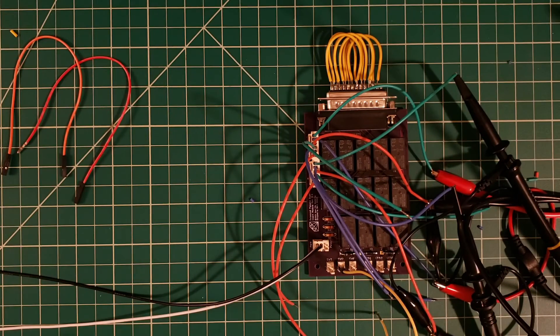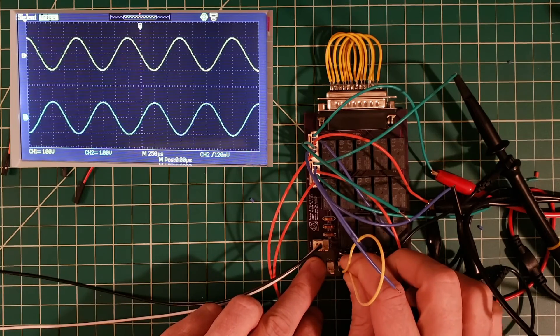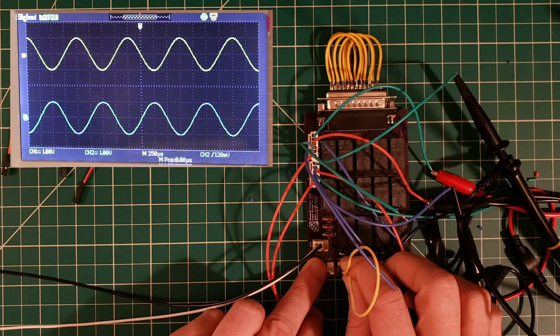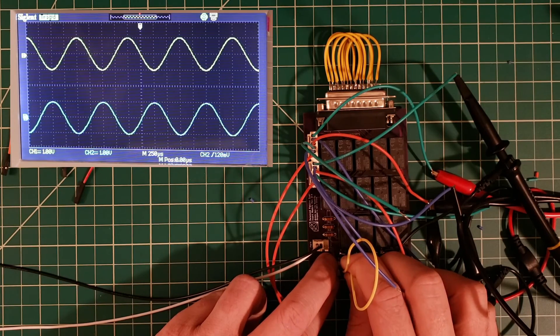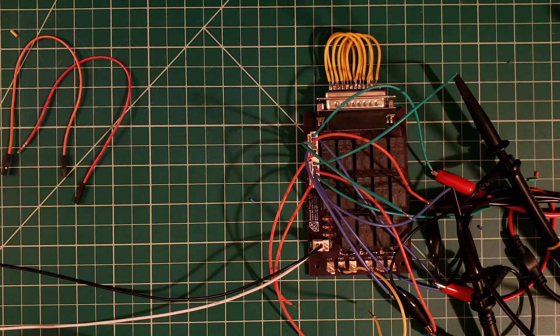For the next part, same setup as the insert one test — we're sending our signal in and probing the output. We have our signal coming out. We're going to activate switch number two and once again we hope to see no change. Sure enough, when we activate switch number two for insert number two, the signal appears to be routing through that insert send and return and back to the output — deactivating and activating shows no change. Successful test.